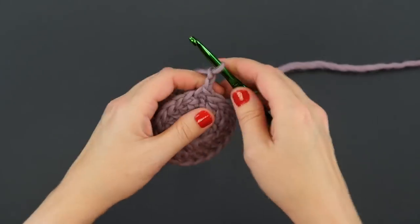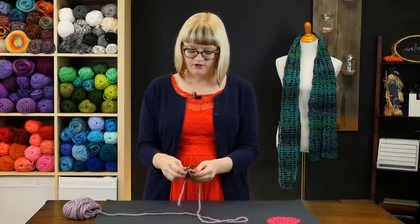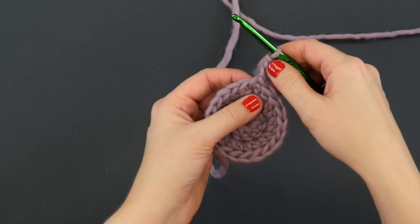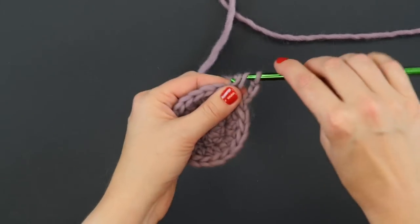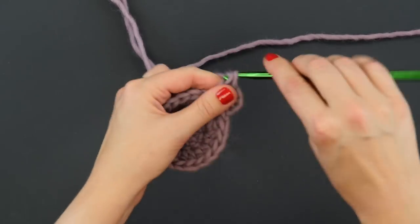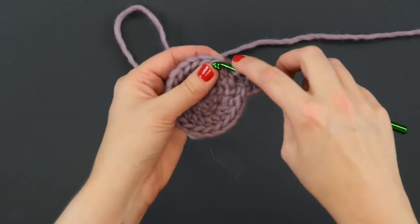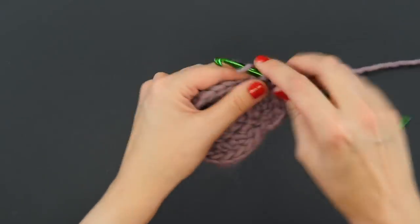Now for the third and final round of this scrubby — and again you can work more rounds increasing at the same rate each row, or you can stop after this one depending on how large you want your scrubby to be. For this one we're going to double crochet once and then double crochet twice in the next stitch. This chain three counts as our first double crochet, then we're going to double crochet twice in the next stitch. All the way around we're going to repeat double crochet once, followed by double crochet twice in the next stitch, and our stitch count will jump to 30 by the end of this round.